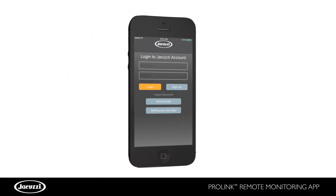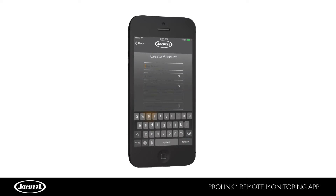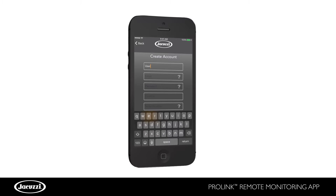Now it's time to create a user account. Click Sign Up under the Create Account section. This account would be used to receive maintenance reminders and service alerts when you have the ProLink cloud service. The ProLink cloud service is included free for the first year and requires a subscription thereafter. Enter your email address and password and click Sign Up.